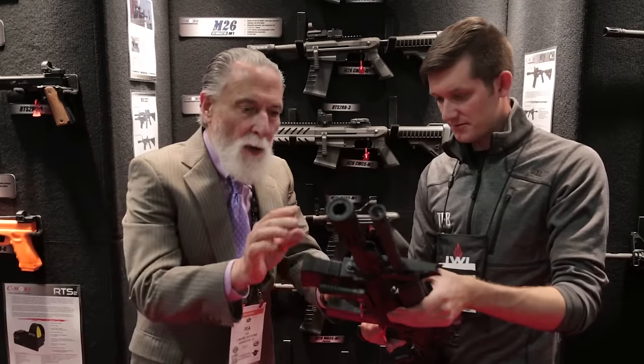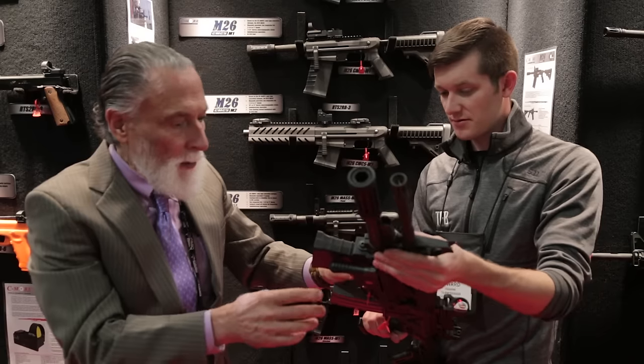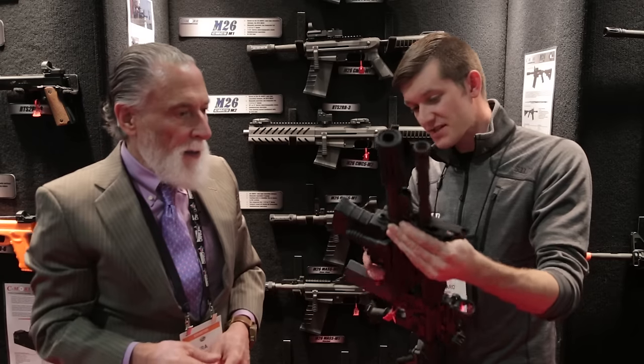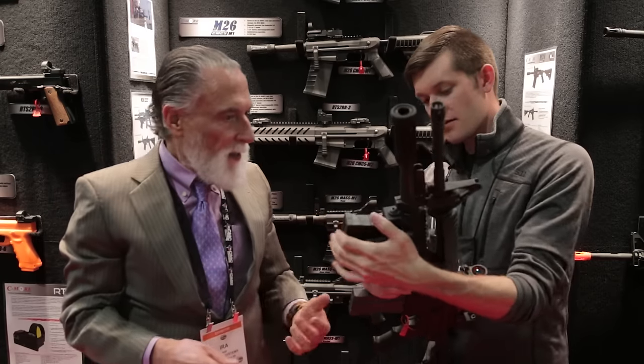If you don't pull the trigger and want to open the bolt, the bolt release is ambidextrous and located right in the middle. You've also got a magazine release there — it's a rock-and-lock style magazine, like an M14.